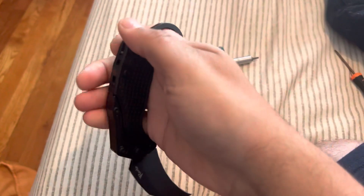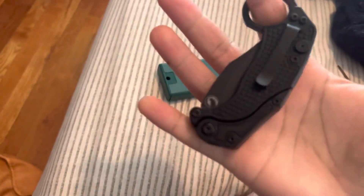Terrible opening, but whatever. All right, cool — there you go.